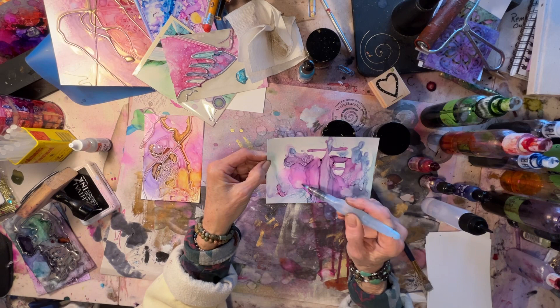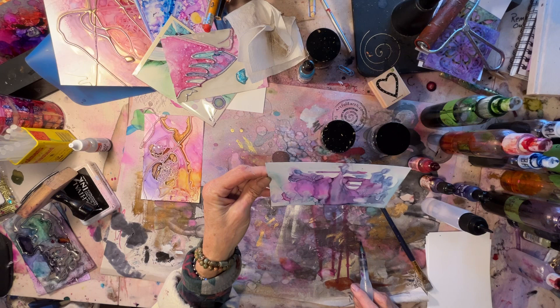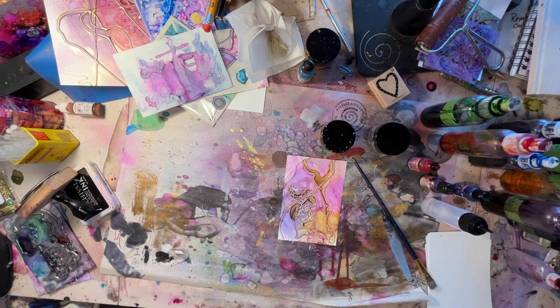I'm just going to let that dry, and this other one is not dry yet. So I think this is where I end this video. Hey, thanks for watching — I appreciate it! This is Denise Johnson coming from my outer space studio. That one's really pretty — have a beautiful day!